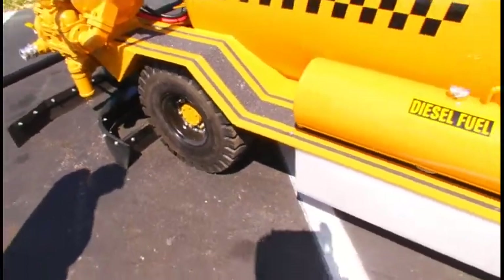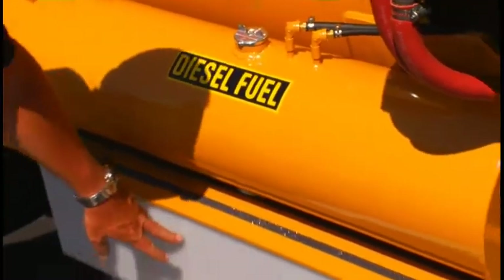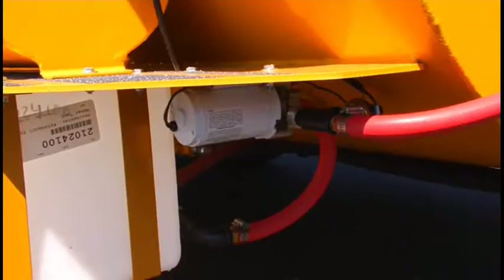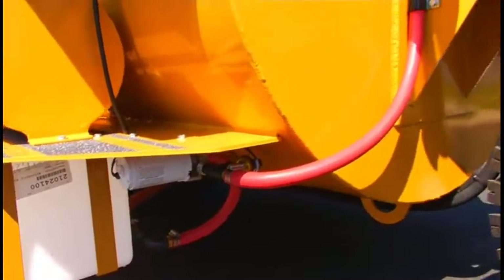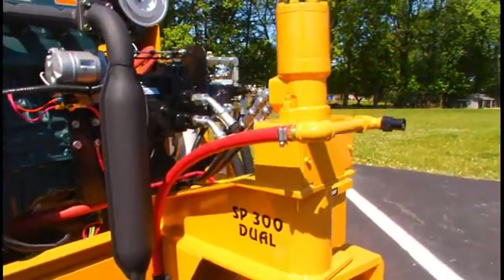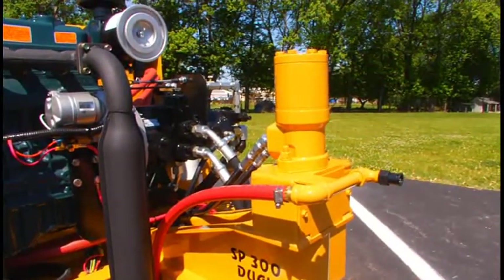Also located on this side is the diesel fuel tank. Located under it is one of the two 14-gallon water tanks. Also on this side is our 12-volt water pump, which supplies a fogging nozzle located above that front tire. The water fogging nozzle is used on very hot days to cool the pavement down a little bit.